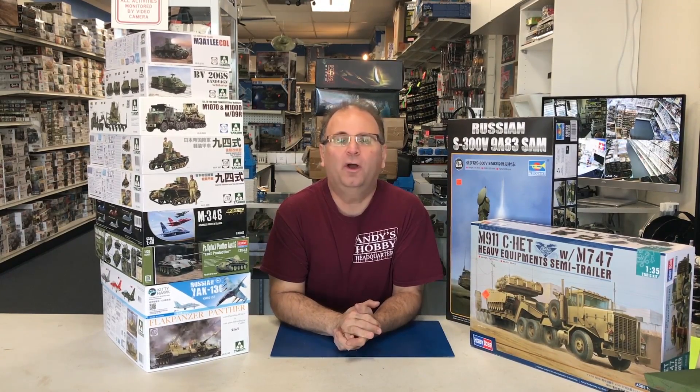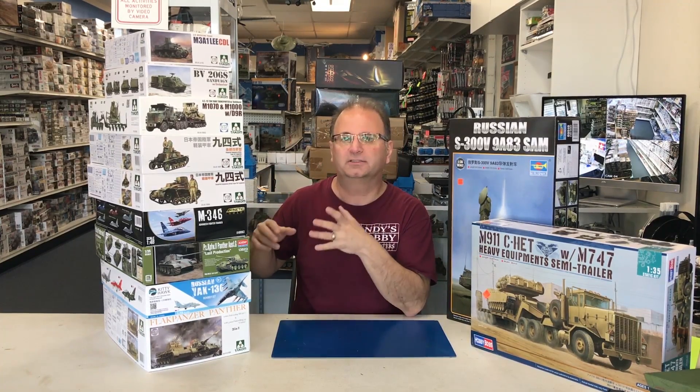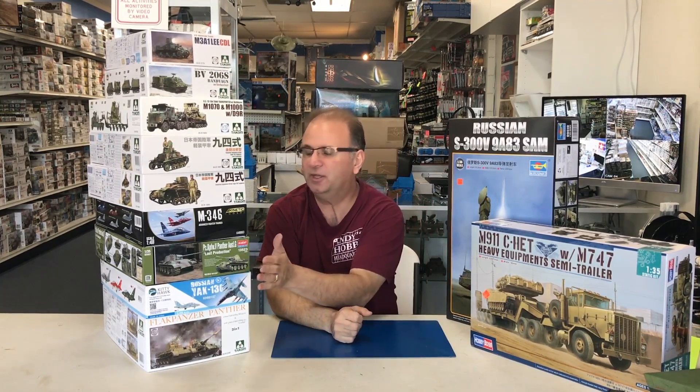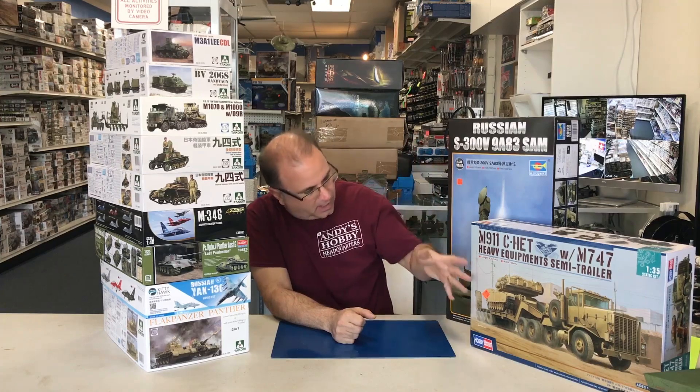Hi everyone, it's Andy from Hobby Headquarters. It's the beginning of December and it's a busy time of year for me here in the store. I'm trying to get some things started for some build videos, but I thought I'd take a few minutes because so many new kits have come out in the last week or two. I'll give you a quick breakdown of the new kits, and some of them we'll break inside and show you the parts and sprues. We've got some like the 72nd scale truck and bulldozer, new Panther from Academy, Kitty Hawk, Hobby Boss, and Trumpeter. Let's get started.